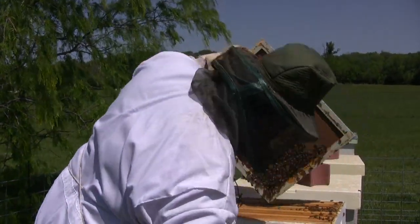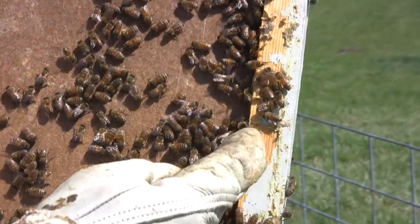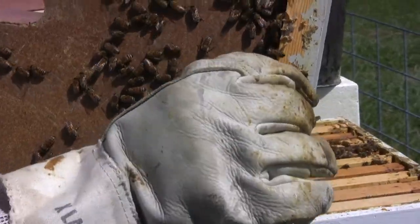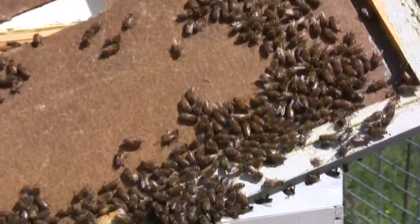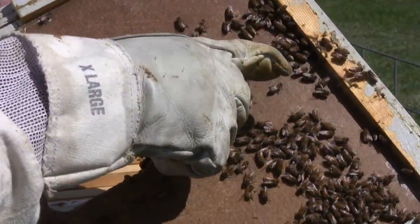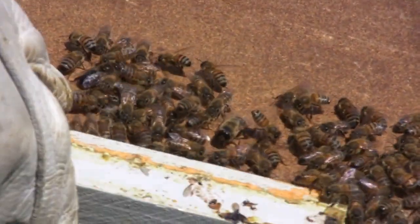Just to give you an idea of the difference in size of bees, right here where my thumb is, you can see that's a drone right there. See how big that bee is? You'll notice that his head is really large and black. And then the rest of these are pretty much worker bees. So that's the difference in the sizes. Now the queen bee is even longer than the drone bee. That's a drone, the male bee. And you can grab them with your hand, they won't sting you.